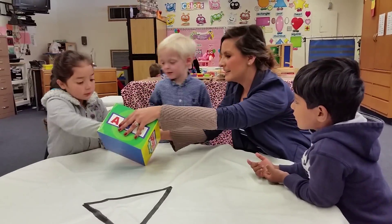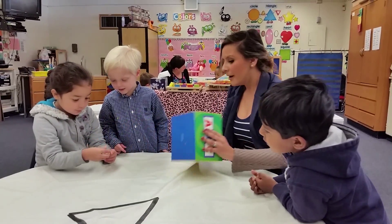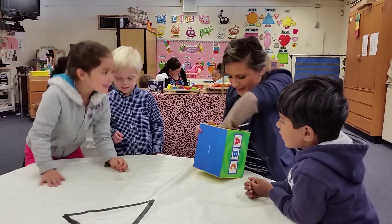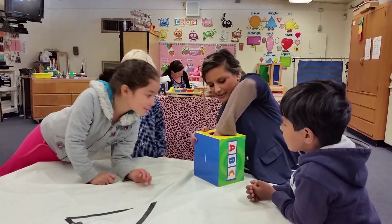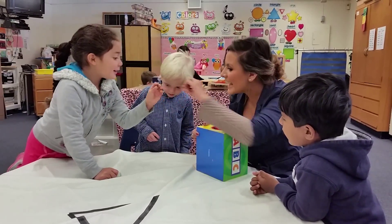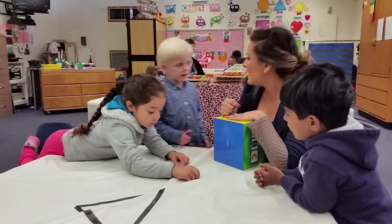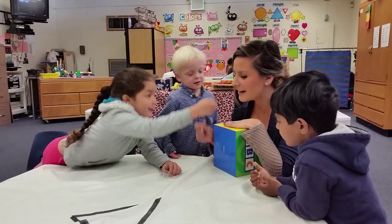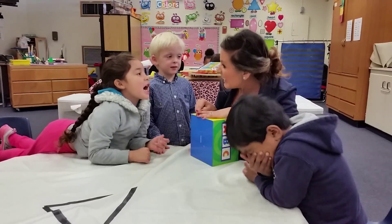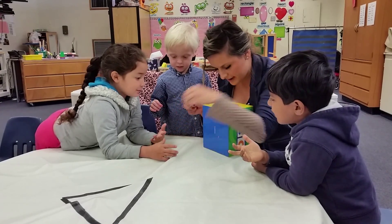Now it's Corey's turn. Let's see what Corey gets. It's broken — let me find it. What is that? Ant! Say ant. Ant. Ant starts with letter A. Is the ant big or is it little? Little. It's little. And what color is the ant? Black. Black. Very good. Let's put these away.